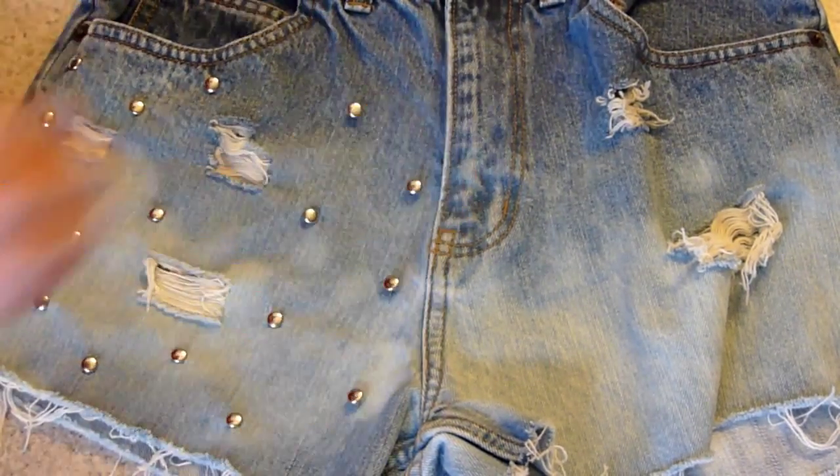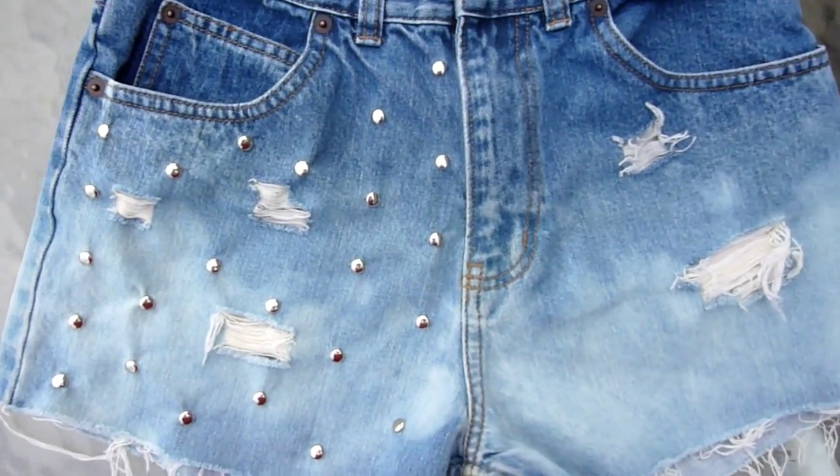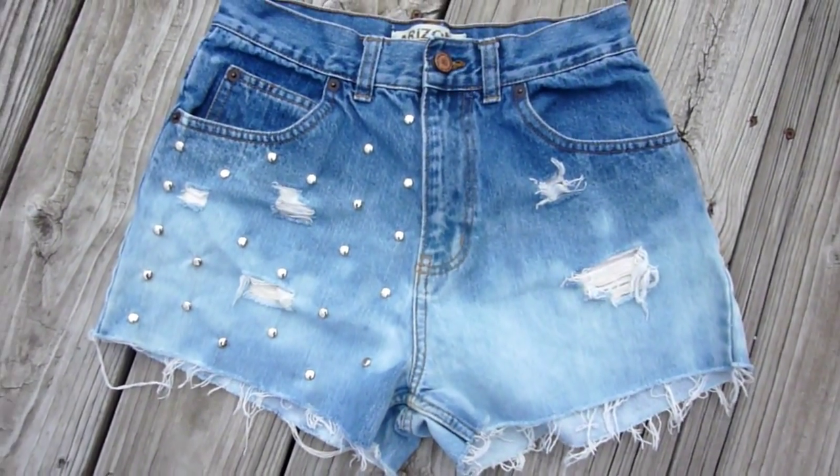The studding process takes a little while, but with a snap your shorts are done. This is what the finished product looks like. I hope you guys liked this tutorial and definitely try this out — it's very easy.